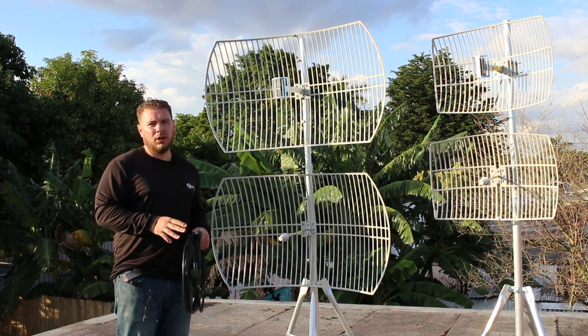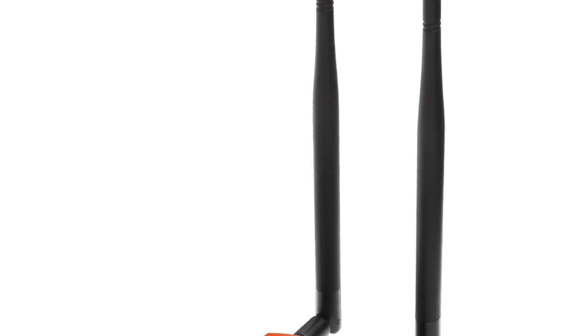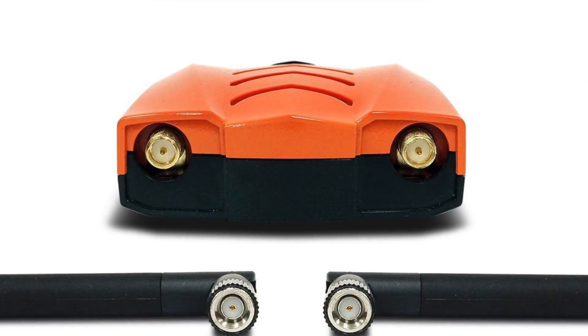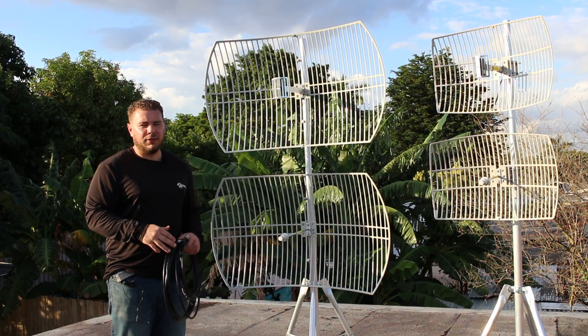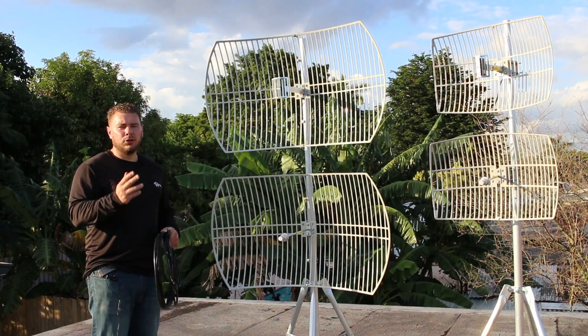If you have a USB adapter, most dual-band USB adapters have two antennas — one port can be configured for 5GHz and the other for 2.4GHz. With that setup, you can combine two different antennas to take full advantage of the device being dual-band.